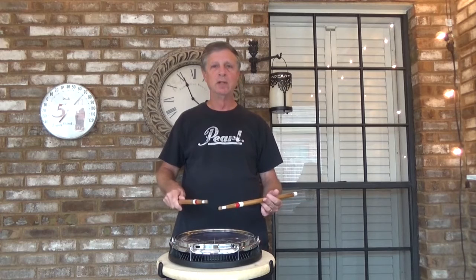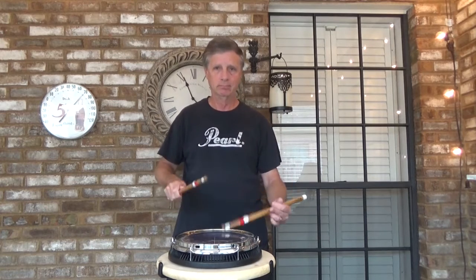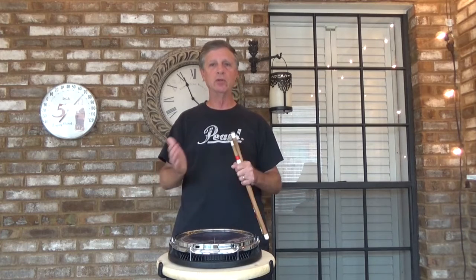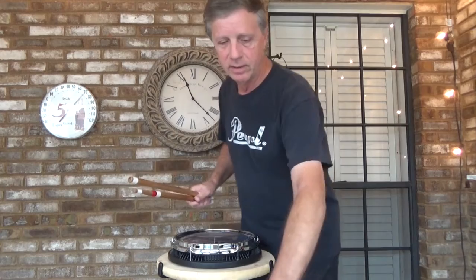A lot of young players will rush the transition between the repeats — basically going from the four to the one. We don't want that. Use a metronome and set the subdivision to 16th notes. Without further ado, I'll put the metronome on 110 and play this 16th note accent grid.